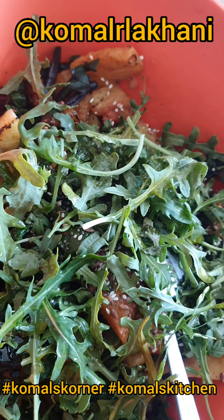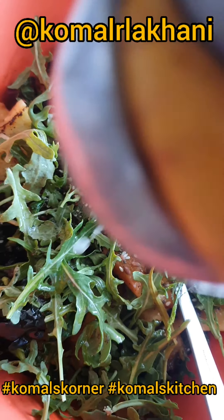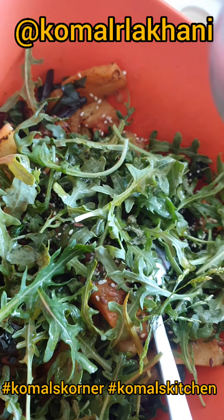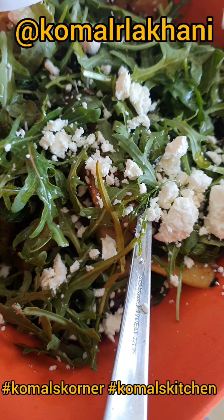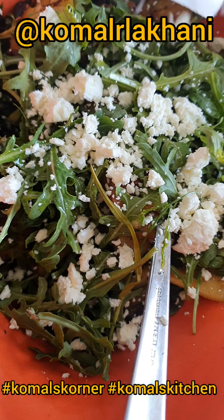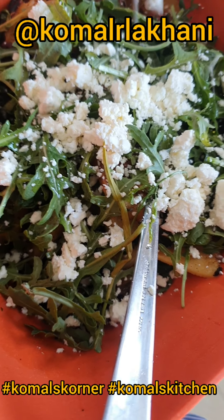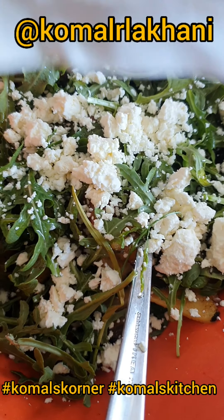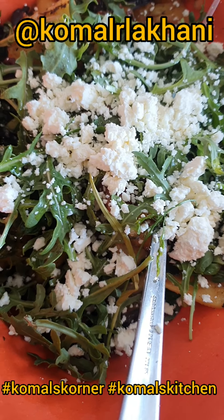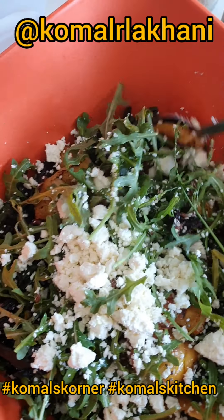I'm squeezing some lemon, and lastly some pera cheese, which is always a nice touch. It's very crumbly and doesn't get all creamy like goat cheese does, so it holds its shape. It's also a good complement to anything very sweet in the salad, like the pineapple or the beetroot.